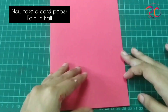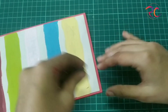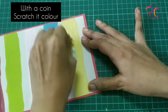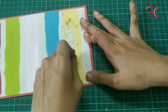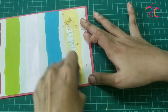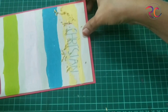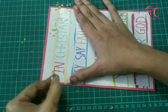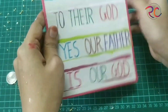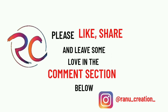Now take a card paper, fold it in half, and stick the scratch card we created onto it. A card is ready! With the help of a one-rupee coin or any coin, you or your dad can just scratch it off, and a scratch card with a beautiful message is ready to be gifted. If you like this video, please hit the like button, subscribe to my channel, and comment down below. Thanks for watching, keep supporting, bye!